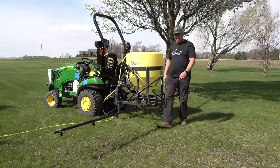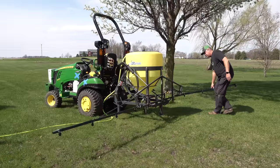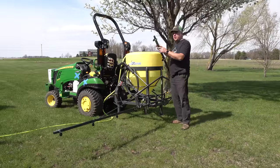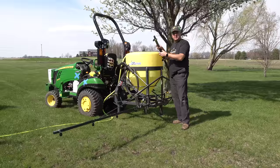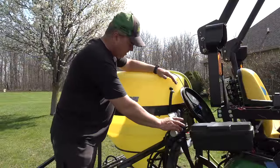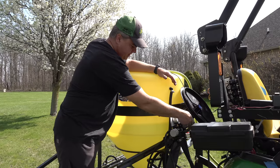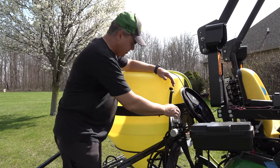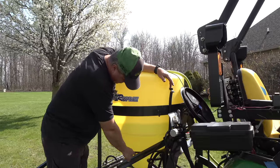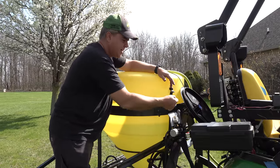If you need to do a manual calibration for some reason, this is the time to do it, before you put any chemicals in. Even if you're mixing chemicals, you want to fill it about half full of water before adding the chemicals themselves. That way you've got time to do some testing. The standard configuration on this sprayer uses this valve as the mechanical on/off valve for the boom.